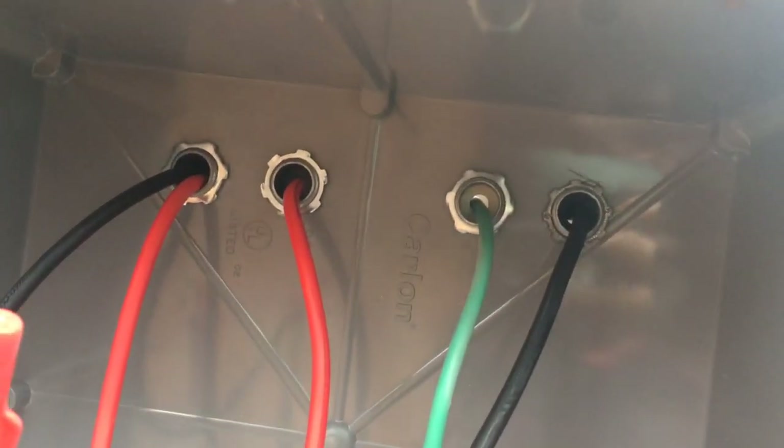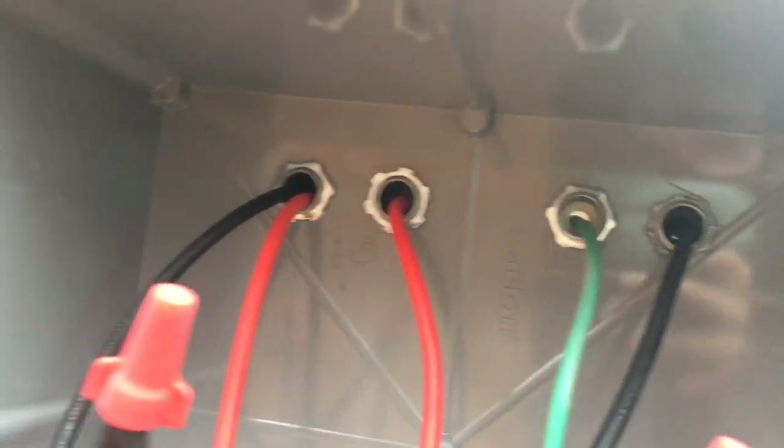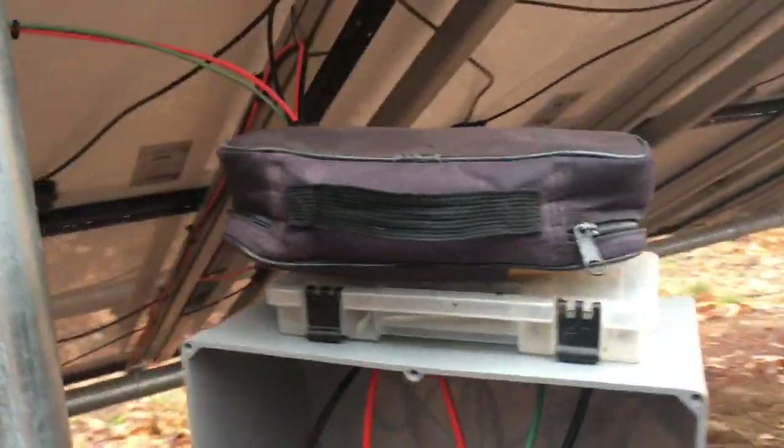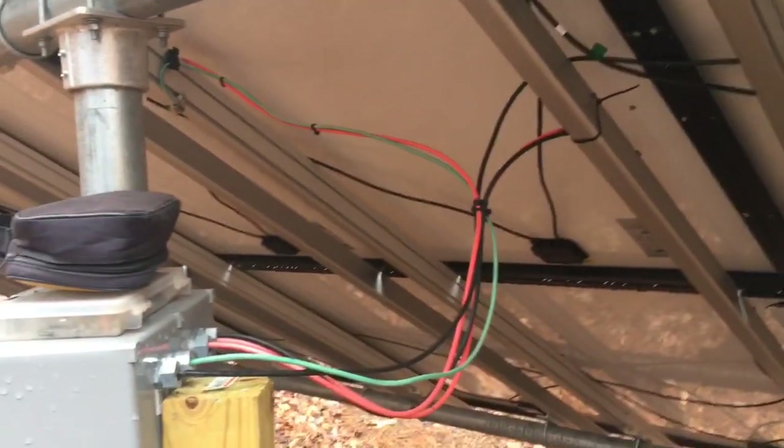Also might want to use something that's liquid tight — I see daylight coming through there. I don't think they knew what to do here. So I guess I'm going to find more splices now.